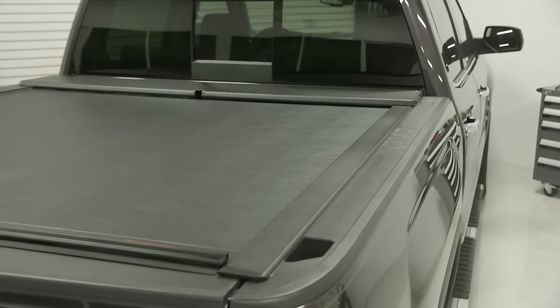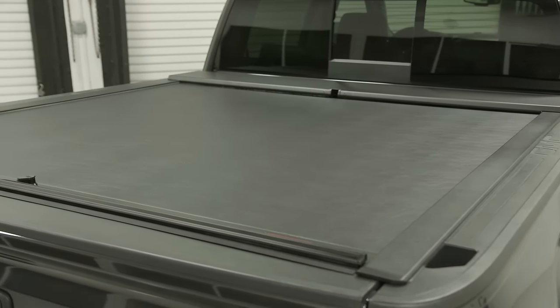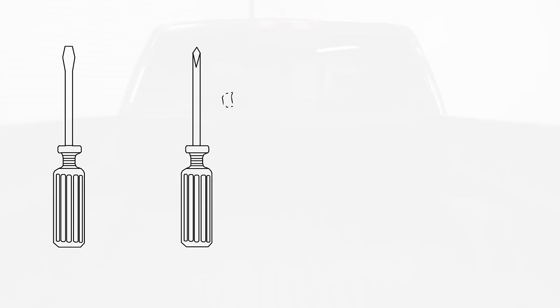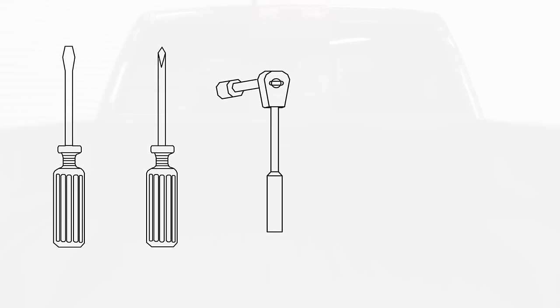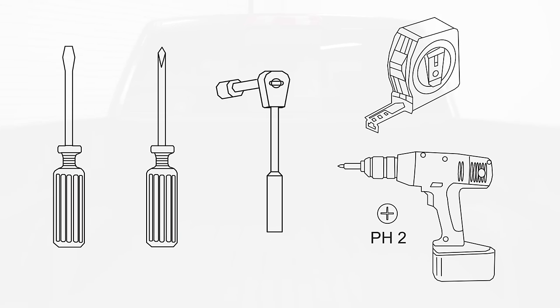In order to complete this installation, you'll need several tools besides the hex keys that come packaged in your hardware bag. You'll need a medium flat blade screwdriver, a number two Phillips head screwdriver, a 7/16-inch wrench or socket, and a measuring tape. A cordless screwdriver or drill with a number two Phillips bit will be helpful for installing the self-tapping screws. Do not use a power drill for installing any other screws on your Roland Lock, as you'll strip or damage the heads.